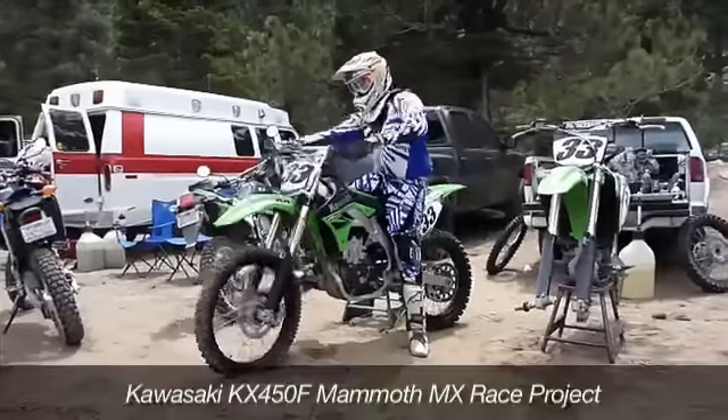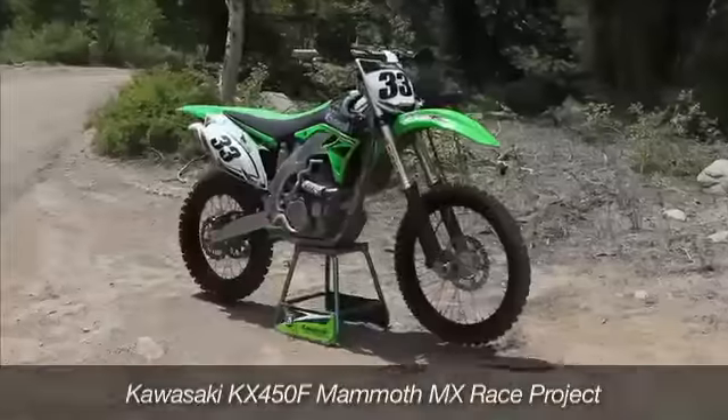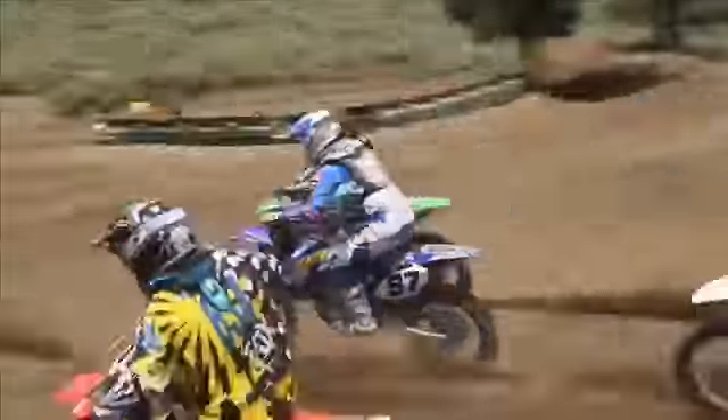This year, Moto USA competed in the Mammoth Motocross races with its fuel-injected Kawasaki KX450F. So how do we do? Read the story online now to find out.